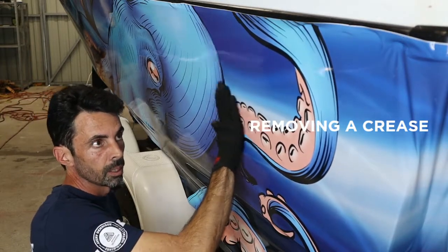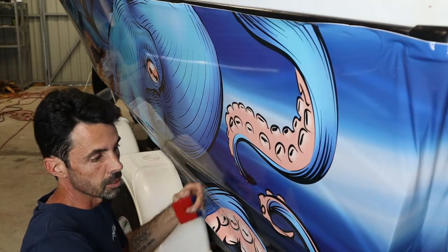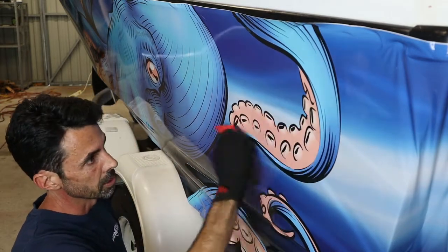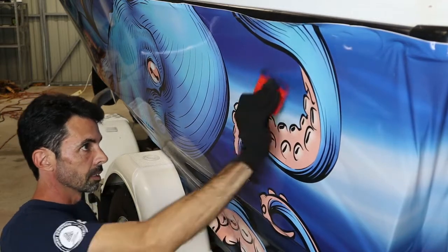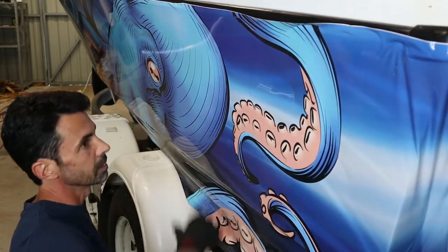We're not actually stuck to the boat. So in this section I'm going to mess it up so that you can see how to fix it. I'm going to try to mess it up — basically I can't even mess it up.